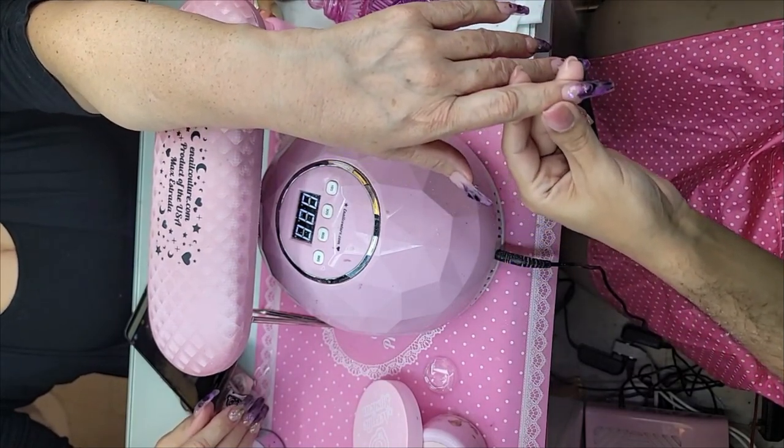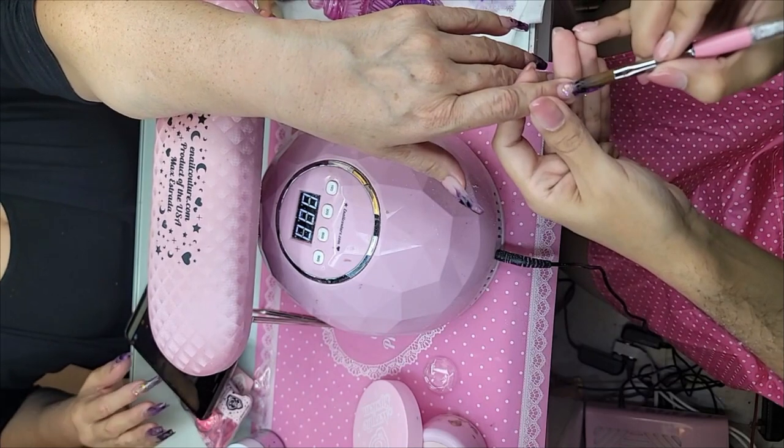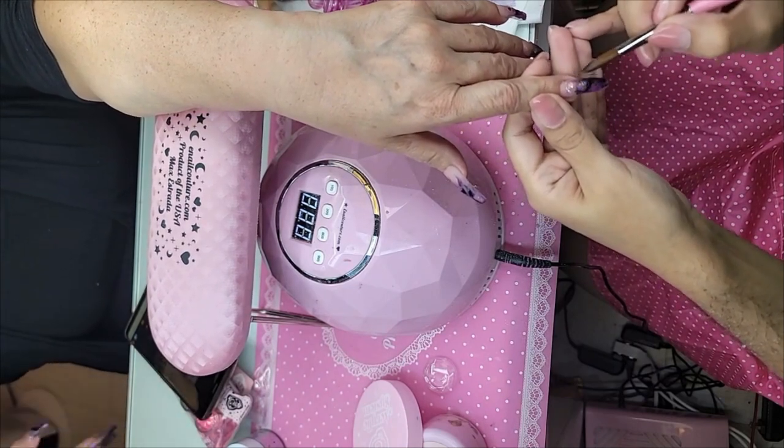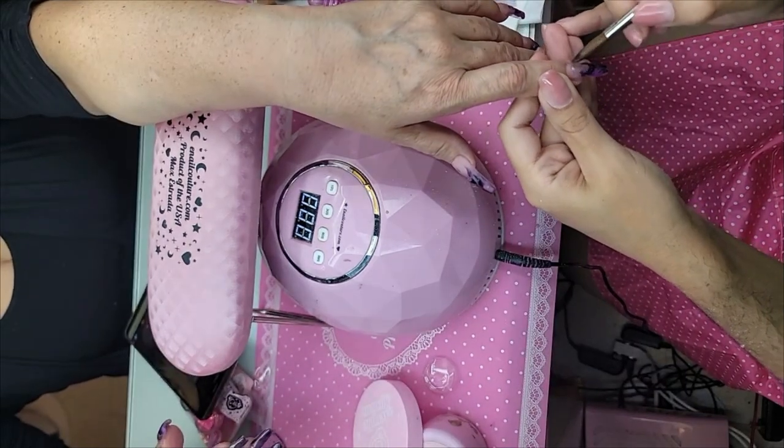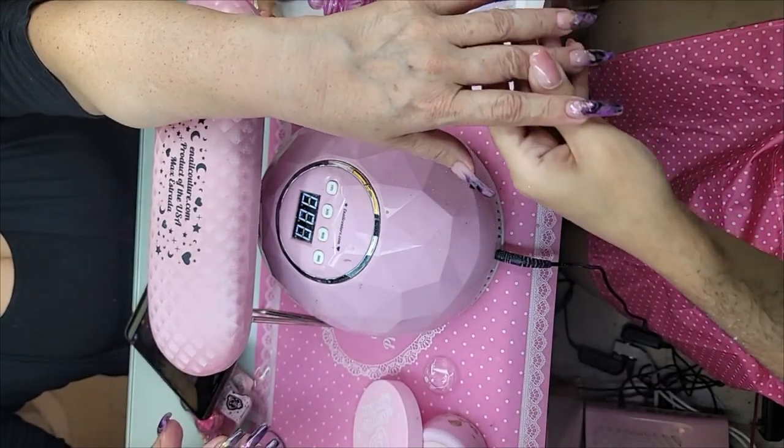The video game character used to be Lara Croft. Joanne shared — thank you! And she said thank you for the answers — you're welcome. We're at 68, whatever you're doing is working!